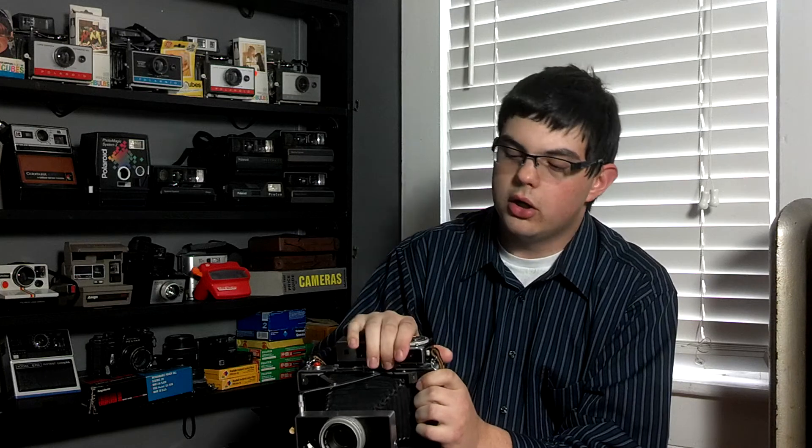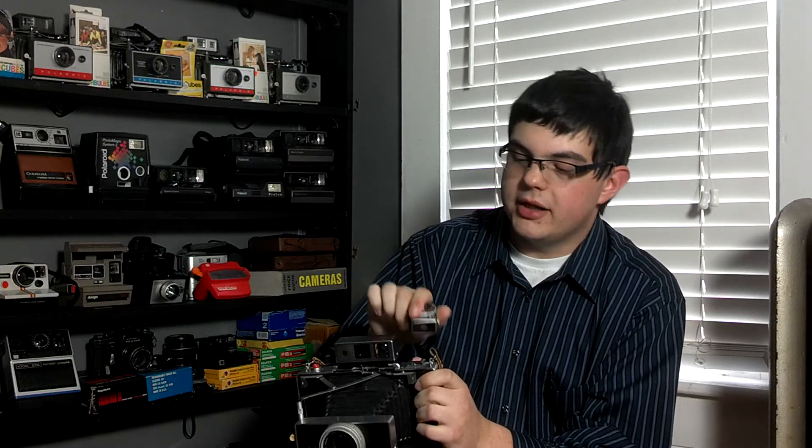This camera also comes with the removable Polaroid meter, and this meter is pretty accurate. Basically, you don't have to carry your handheld meter — it's right there on the camera, ready to go.